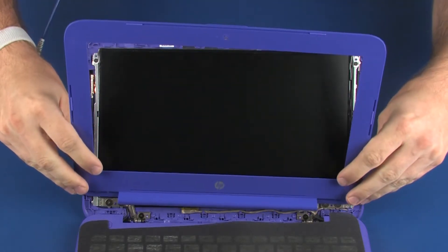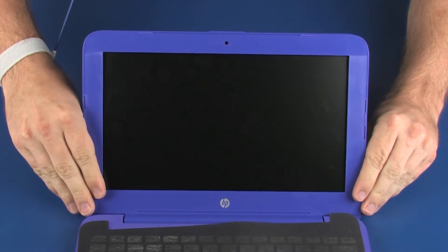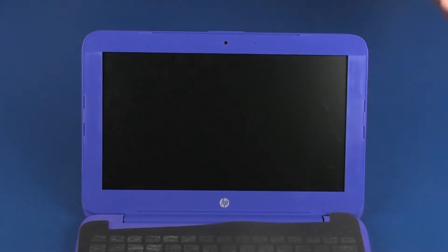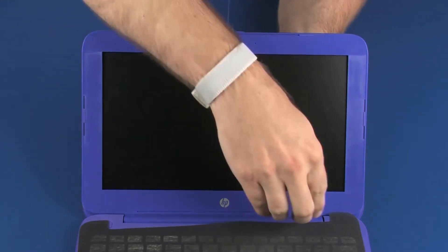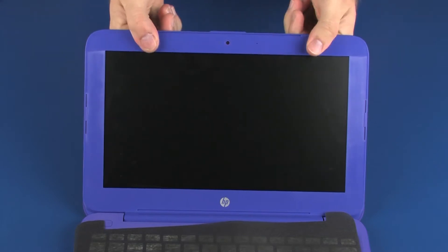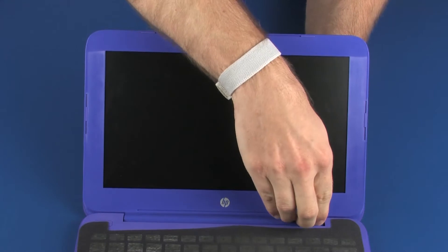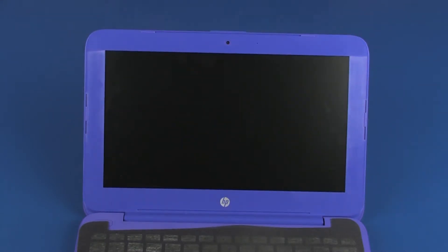Place the display bezel into position on the display enclosure. Apply pressure around the outside edges of the display bezel until it snaps onto the display enclosure. Note: ensure that the display bezel around the hinges is completely snapped into place.